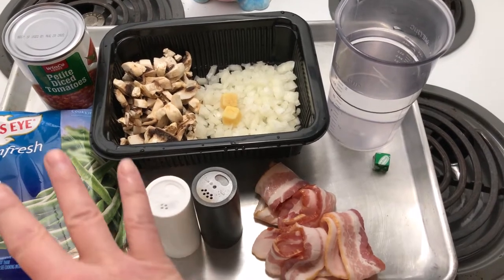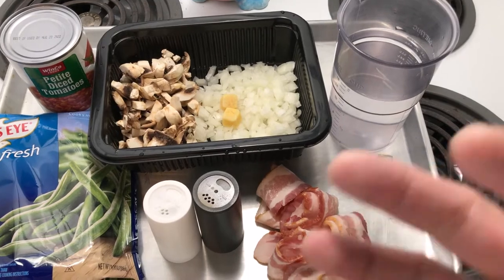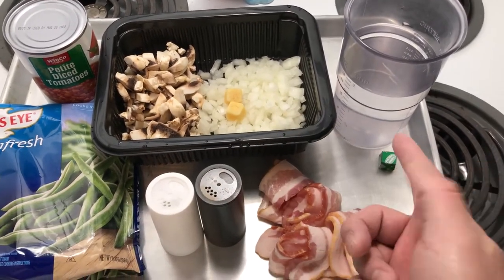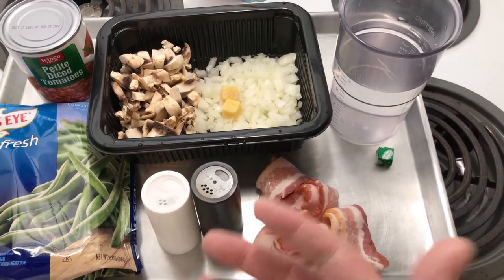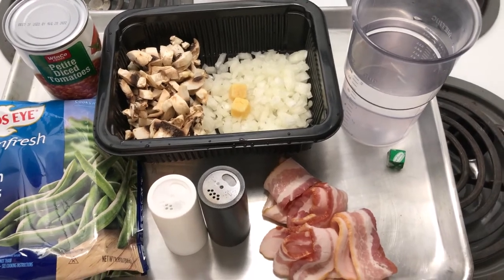The idea is that the green beans will cook for a long time and they'll soften, and all the flavors from the bacon, mushrooms, garlic and the other vegetables, and bouillon cube will cook into the green beans to make it tasty and delicious.